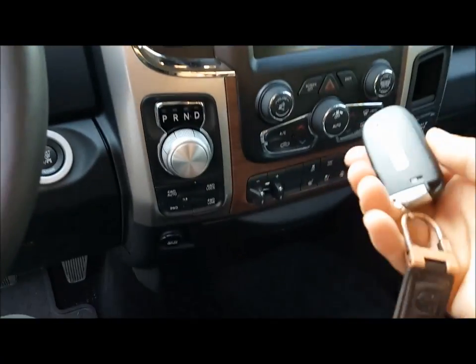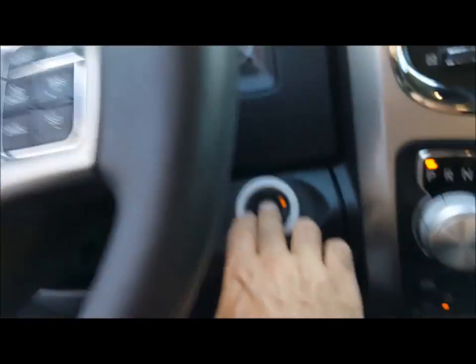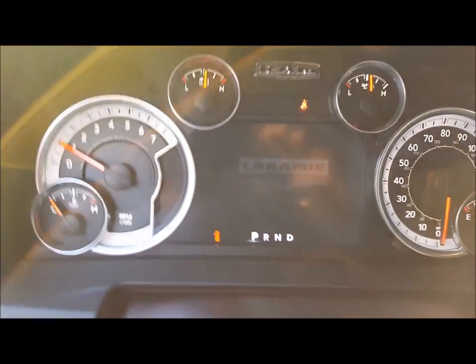This is the key that you just set right there. Put your foot on the brake, hit that button — exactly 3,000 miles.